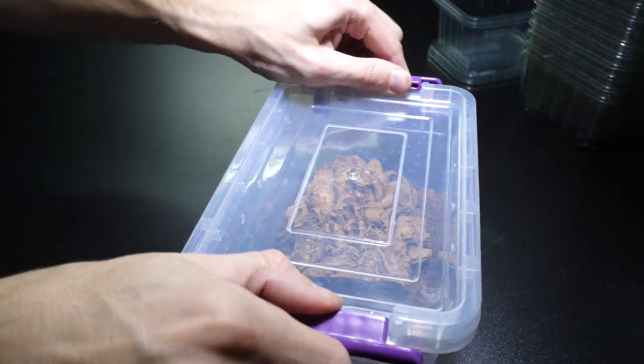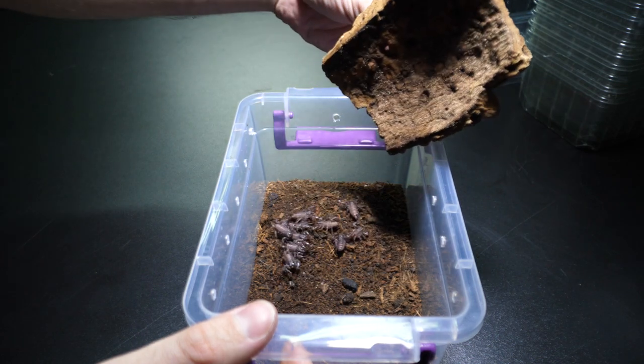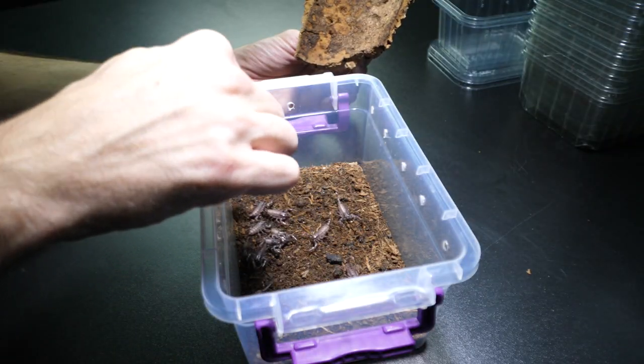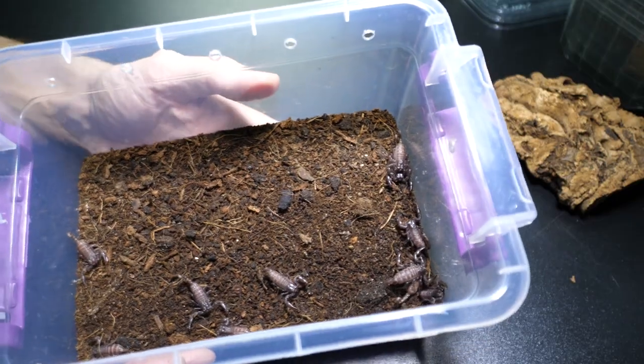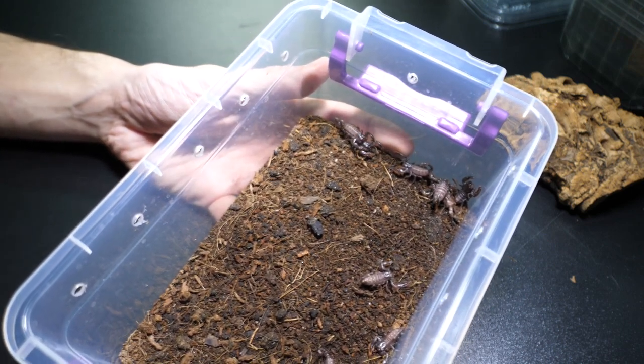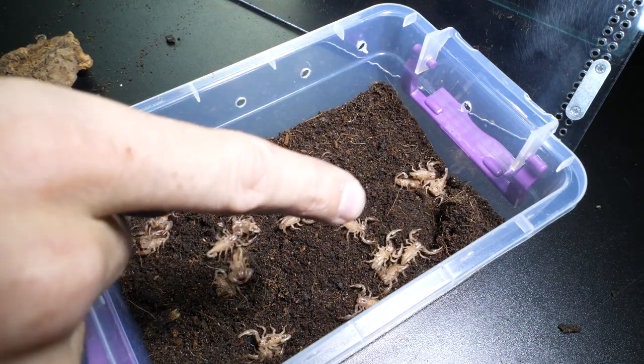The first thing I want to cover: the Heterometrus species babies are currently all being kept inside of this plastic tub, communally. There should be 11 of them — one, two, three, four, five, six, seven, eight, nine, ten, eleven. Yeah, 11. I had 20 plus, gave away a bunch, and traded a few for a Pizzoteria regalis male. They are living together without any issues and they are much darker than when I separated them from their mother — they were whitish back then.